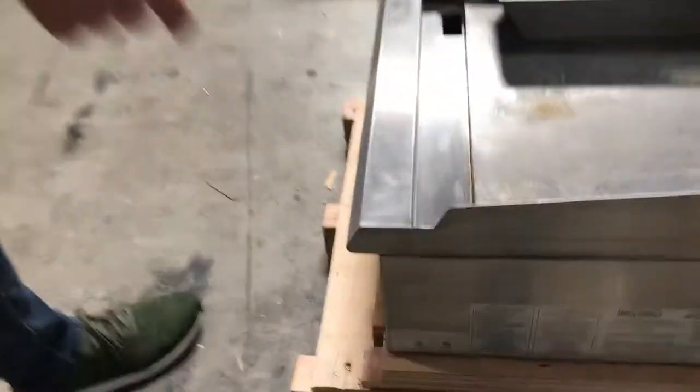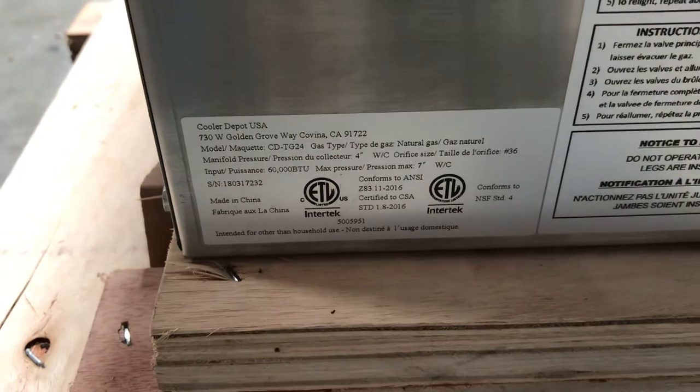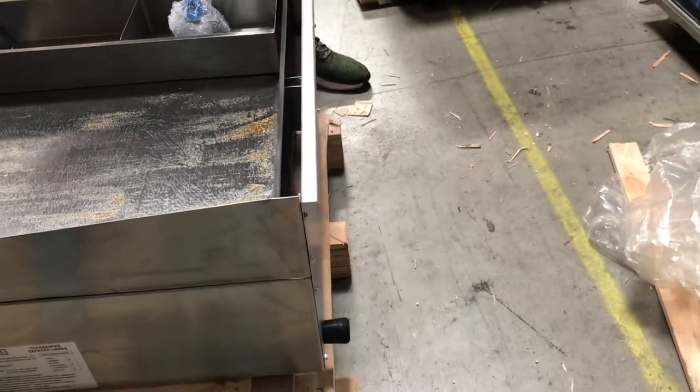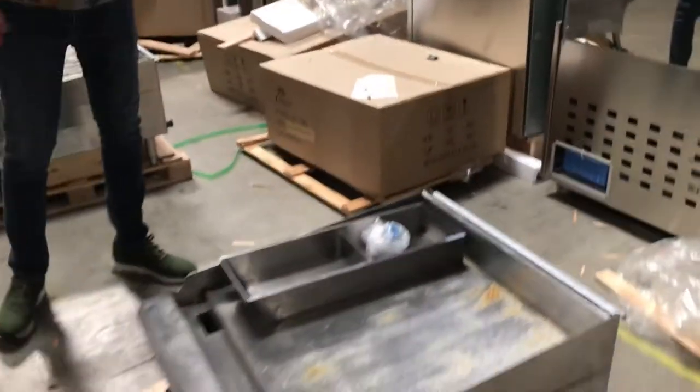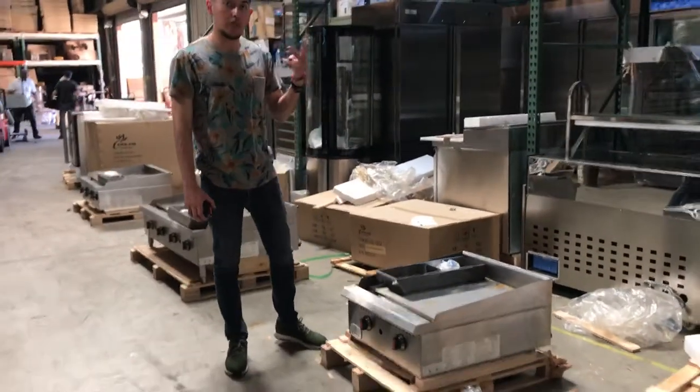Over here on the side, you can also locate your certification — ETL certified. All information on the griddle you can locate right there on the side. In the back, you can locate the gas connection. As I explained, you can either do propane or natural gas for this griddle — you have both options.